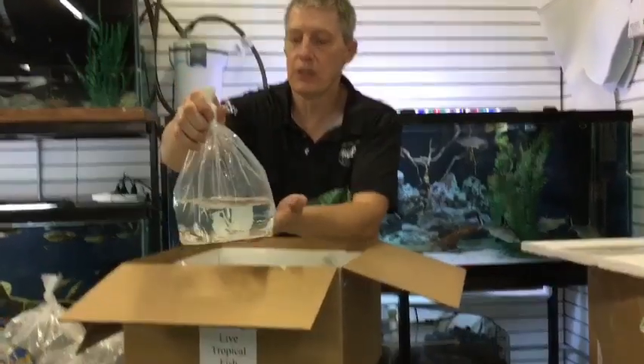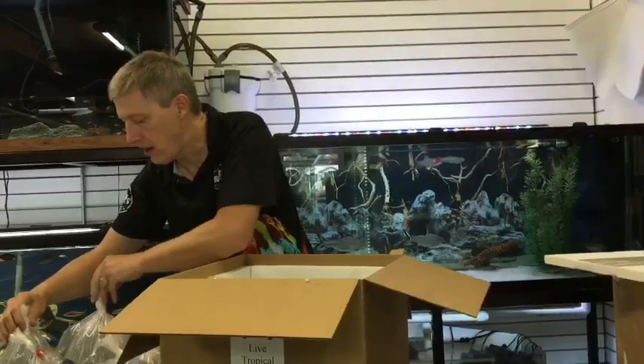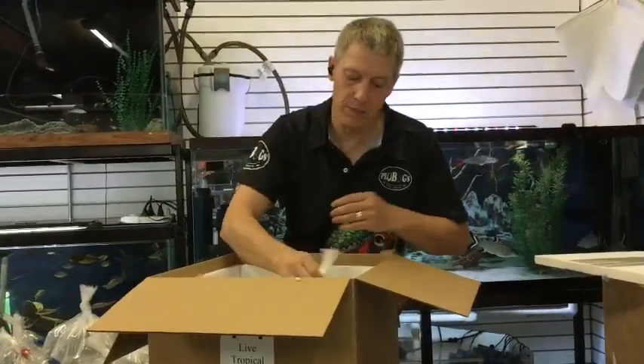Next thing out are chili rasboras — nearly sold out of these guys this week. Chili rasboras are your quintessential nano fish: itty bitty firecrackers, really awesome little fish. Nice group there, planted today.